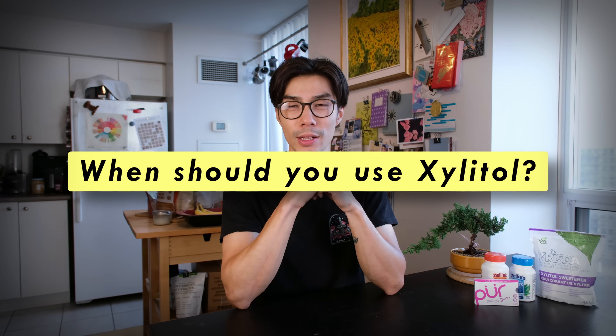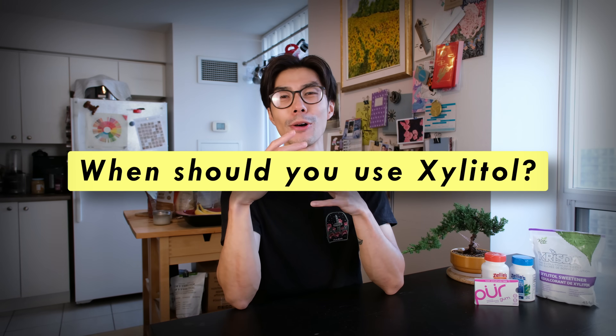When should you be using Xylitol? Once you understand how Xylitol works, you also understand when you should be using it. Whenever you introduce bacteria into your mouth that will start attacking your teeth, that is when you need to use Xylitol — so after any meal, sugary drink, dessert, or coffee.